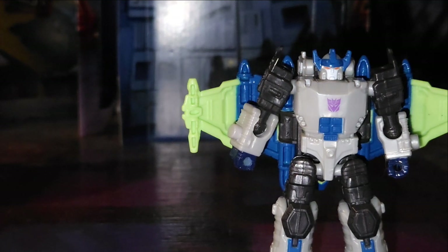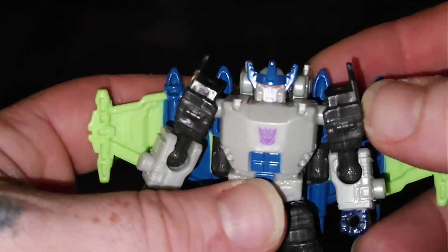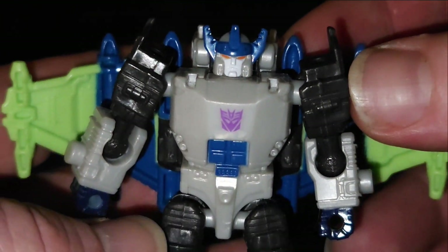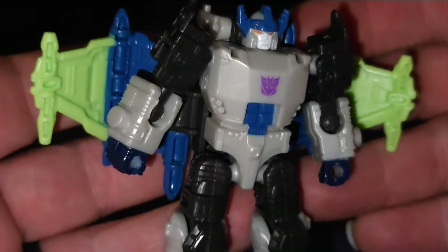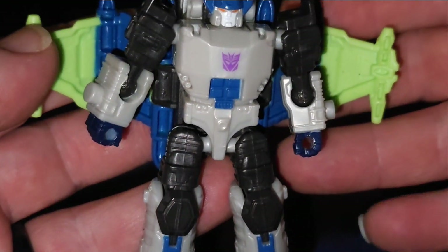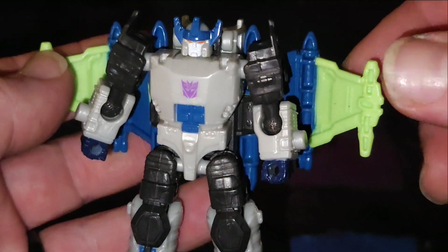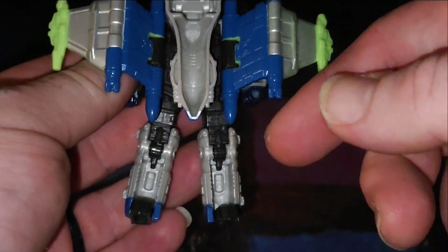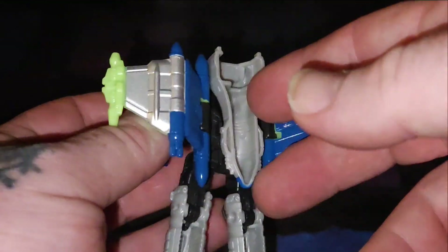This figure is actually quite nice, I do like him. Let's move upward so we can take a look at the details. That head sculpt is pretty spot on. Got that lime green going on over here. Got a lot of hollow backpack going on and legs, but, you know, transformation and all that fun stuff.